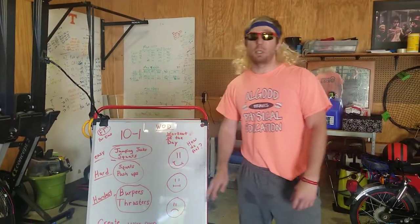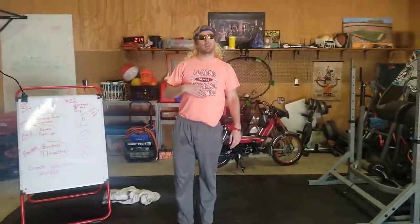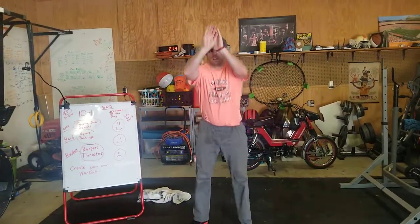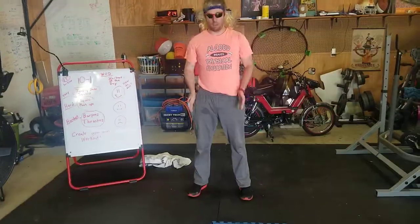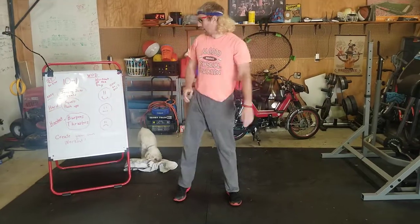I'm going to go over what a jumping jack is. Your feet go out and your hands go out, and then you go in. Remember, you do 10 and the next round you do 9, the next round you do 8. For squats: hands up, make sure your feet are pointed forward, sit down and then go up.